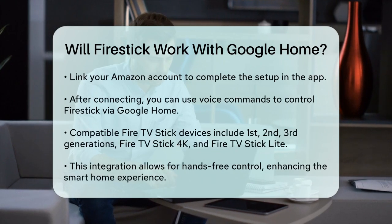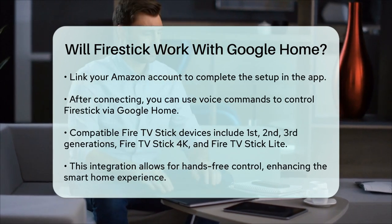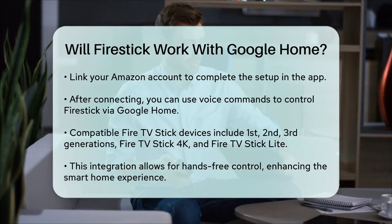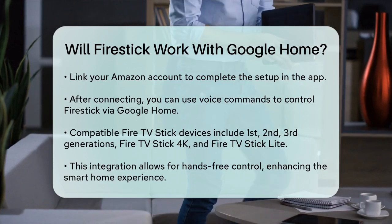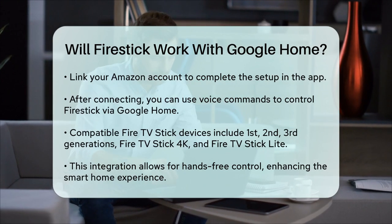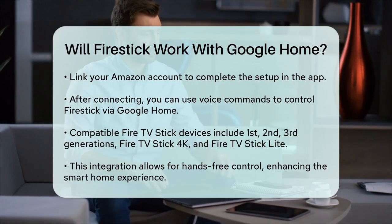Most Fire TV Stick devices, including the first, second, and third generations, as well as the Fire TV Stick 4K and Fire TV Stick Lite, are compatible with Google Home using these methods. While Fire Stick and Google Home are from different platforms, they can indeed work together with a little setup. This integration allows you to enjoy hands-free control over your streaming experience, making your smart home setup more convenient and enjoyable.